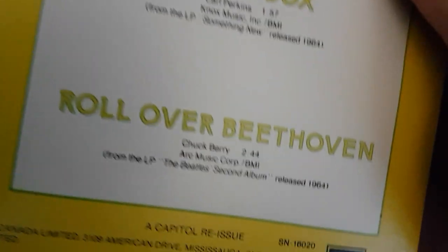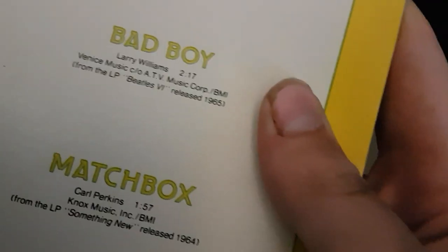It's on that song right now — 'Matchbox' — and it usually stops on the start of the last song, which would be 'Roll Over Beethoven.' But for some reason, even on this record, it wants to stop on 'Matchbox.'